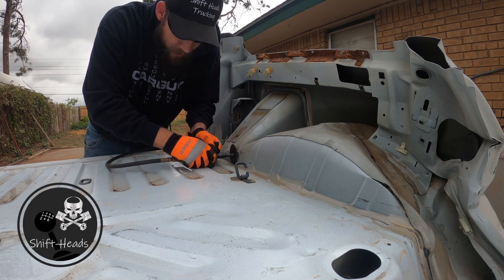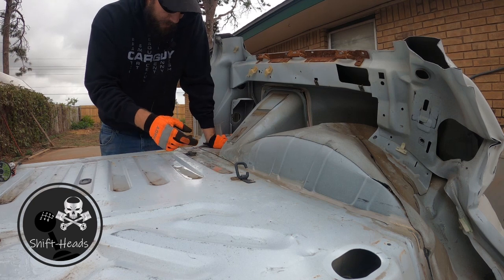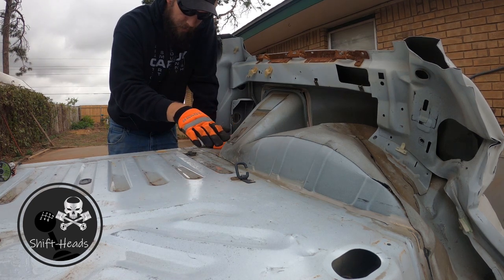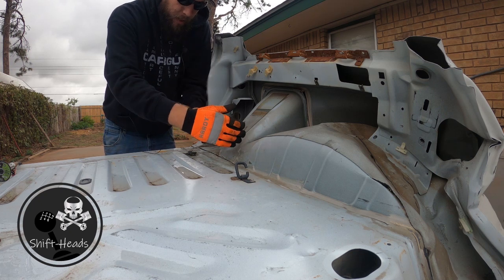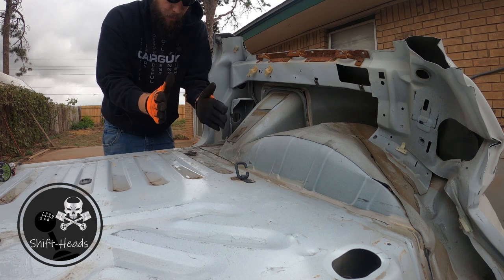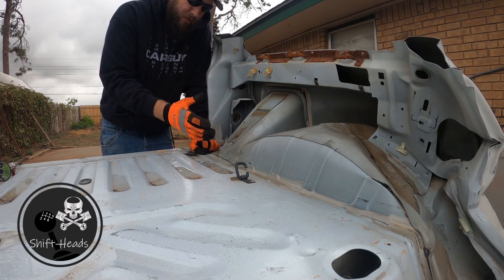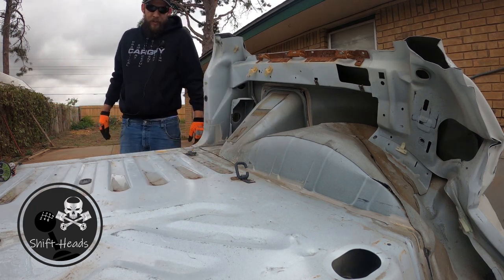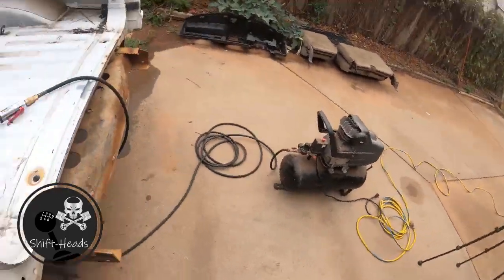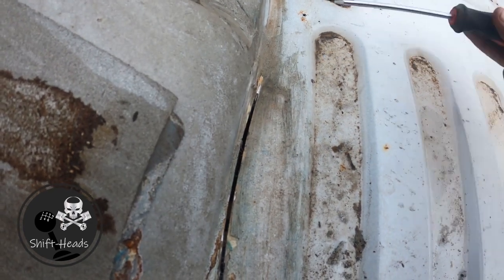So interesting development here. This spot right here is right where this piece kind of folds over. The fender butts up against this piece, but it also comes down, and this piece also butts up against this flat bit. So it's taking a while to cut through because I'm essentially cutting through one, two, three, four, five layers of stuff here. This is going to take a minute. You can see it's pretty thick — I'm trying to jump over the part where this piece folds down so I can get on the other side of it.